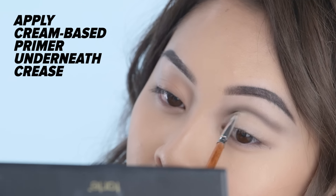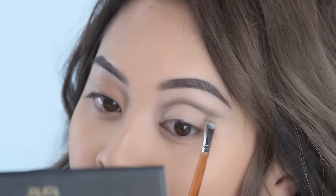After that, I'm going back to my cream-based primer and I am carving out that cut crease, making sure that I get a nice line underneath that.